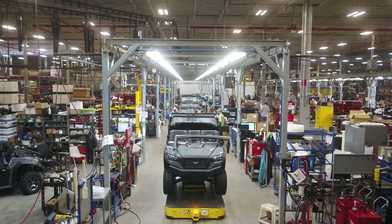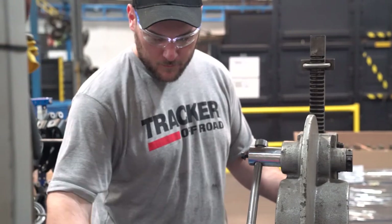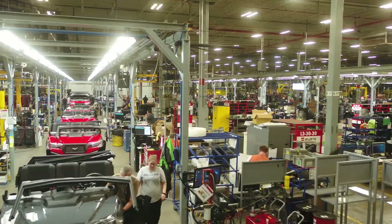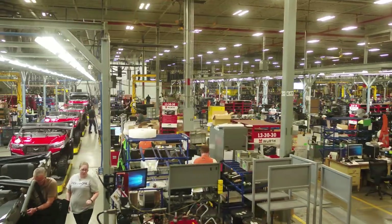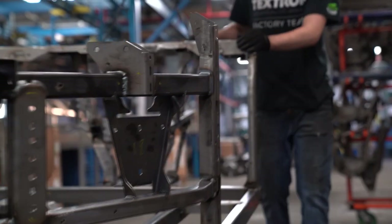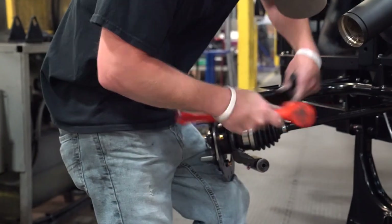All Tracker Off-Road vehicles are designed, engineered, and assembled by Textron right here in the U.S., in Minnesota and Georgia. Textron is an American company, and like virtually every other high-quality manufacturer of modern equipment, they get their parts from both American and global sources.